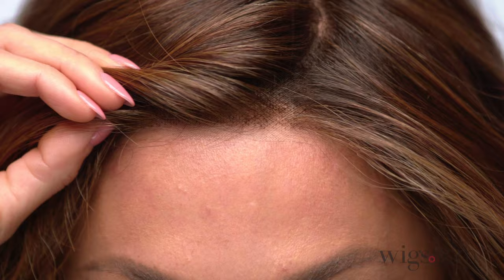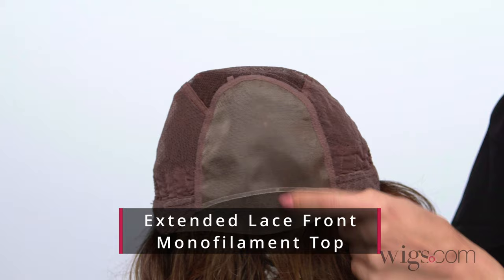Eclat by Ellen Villa is a beautifully feminine style. This heat-friendly synthetic wig can be heat-styled to perfection. This look features an extended lace front, a monofilament top, and a partially hand-tied cap for a comfortable fit and a supremely natural look.